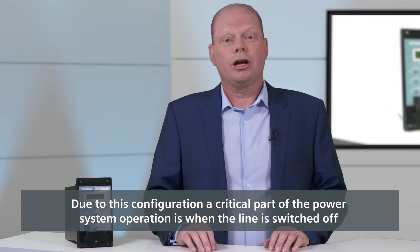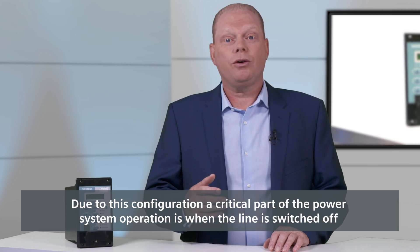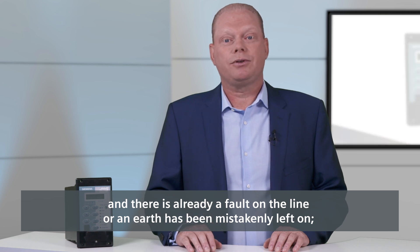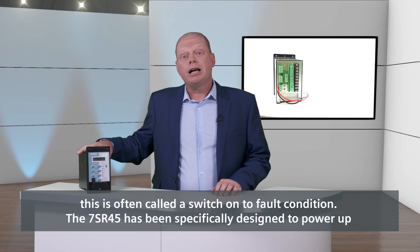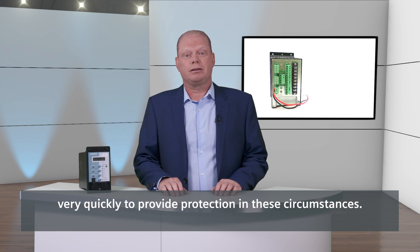A critical part of the power system operation is when the line is switched off and there's already a fault on the line, or an earth has been mistakenly left on. This is often called a switch-on-to-fault condition. The 7SR45 has been specifically designed to power up very quickly to provide protection in these circumstances.